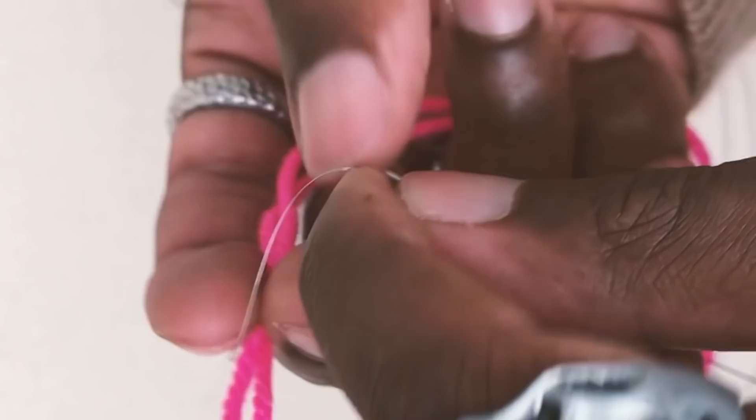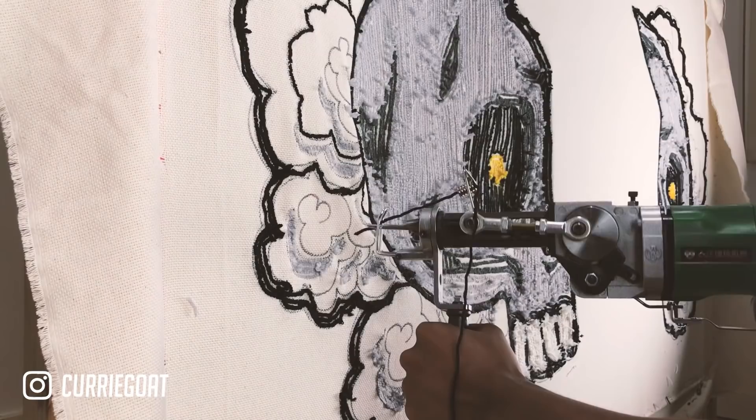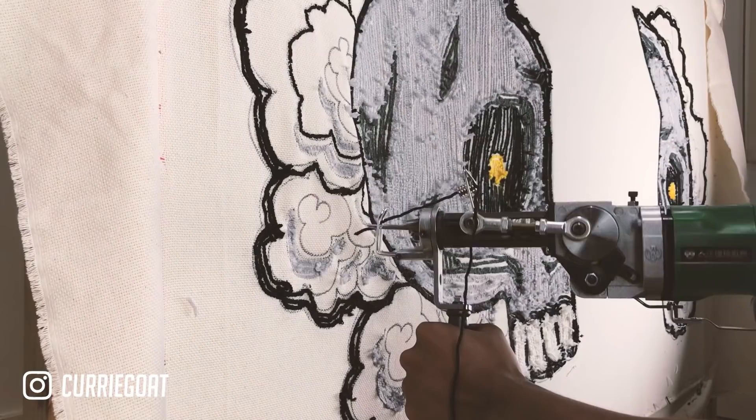For the tufting gun, you thread it the same way — pulling yarn through the filament — but this time you go through two holes: the guard and then the punch at the bottom. Hold it steady with the arm and only turn the body rather than the arm so you maintain a firm grip while tufting. You also want to tuft in bursts, because doing it all in one line makes it hard to get the key details you need.